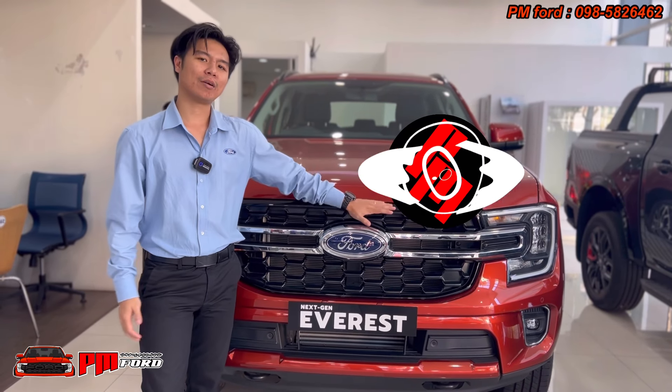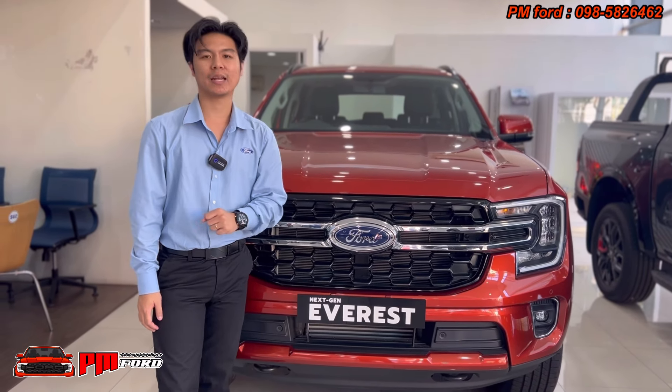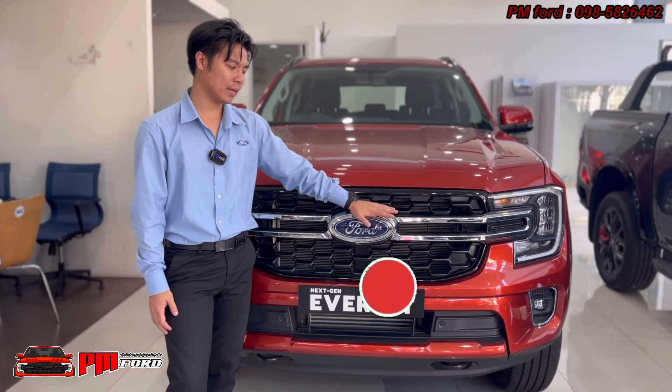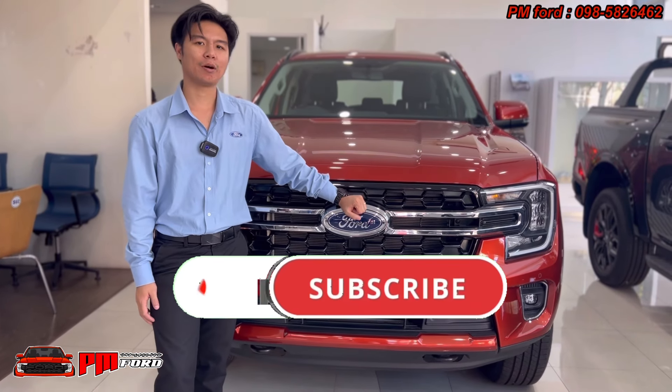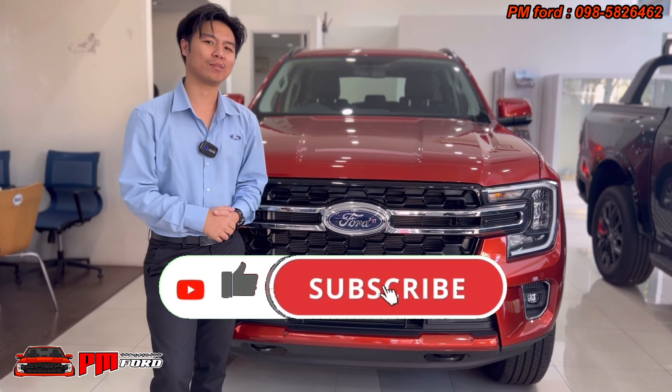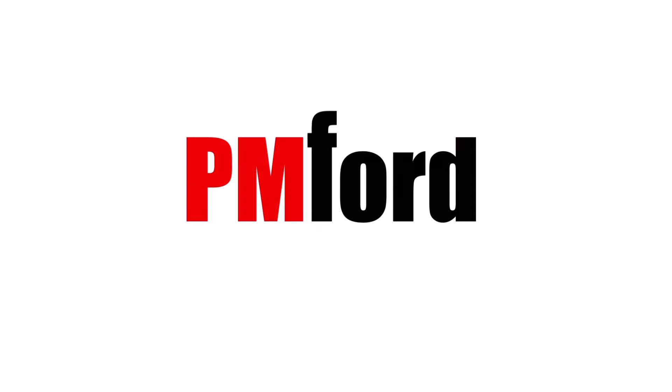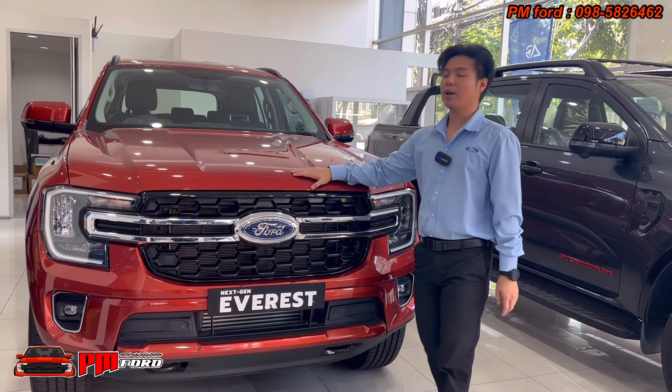Welcome to the PM Ford channel. The car behind me is the Ford Next-Gen Everest Trend. This one is the Everest entry-level trim — the Everest 10. Let's take a look at what this car has to offer.